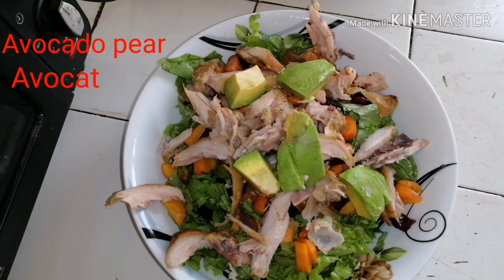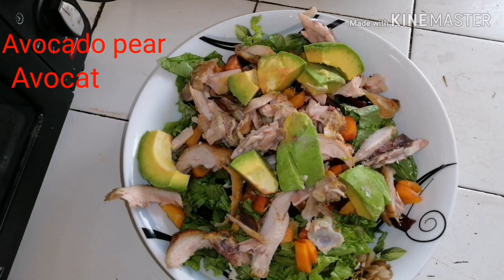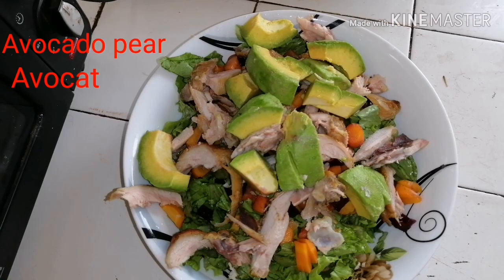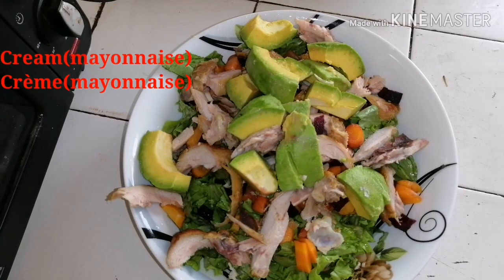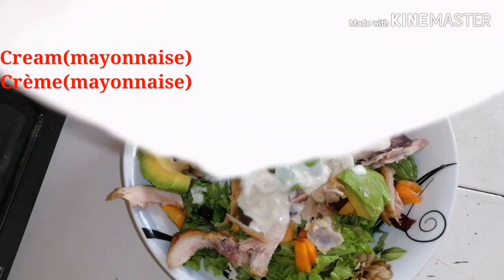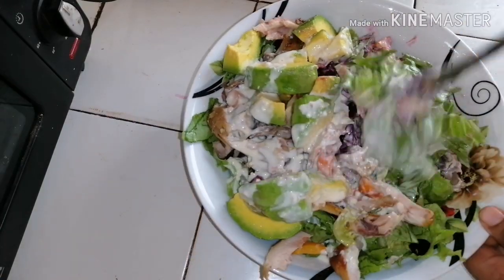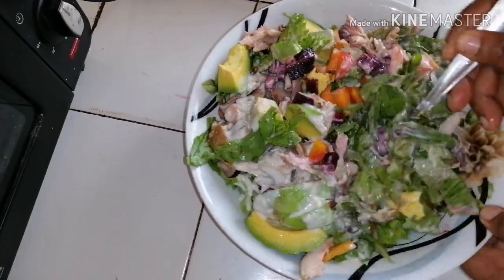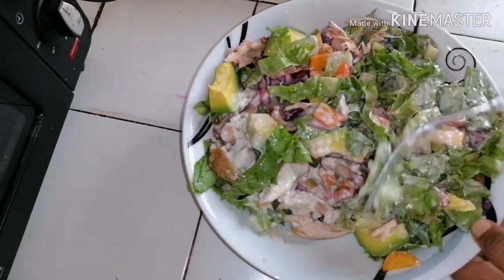You can use any other parts of chicken that will give you a good meat. Then you add the avocado and add the mayonnaise. To get a light consistency, I added vinegar to the mayonnaise, water, a seasoning cube, and some sugar.